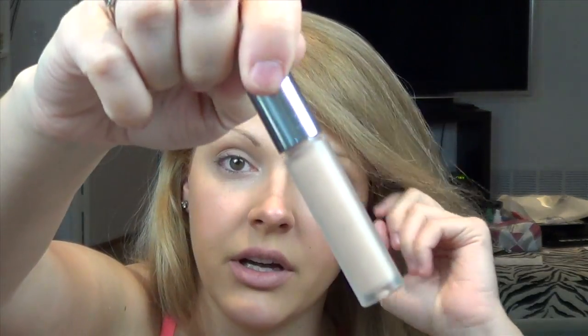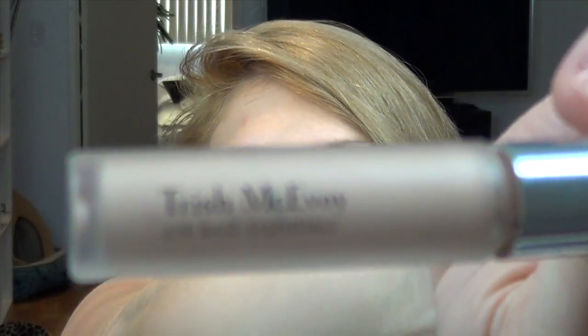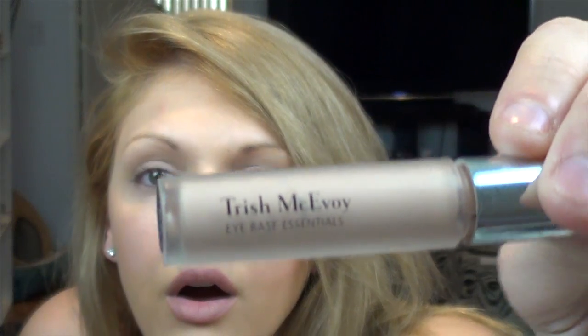For my eye base, I'm using my favorite — Trish McAvoy Eye Base Essentials in Bare. I'm painting this all the way up above the crease and blending it out with a synthetic flat brush.